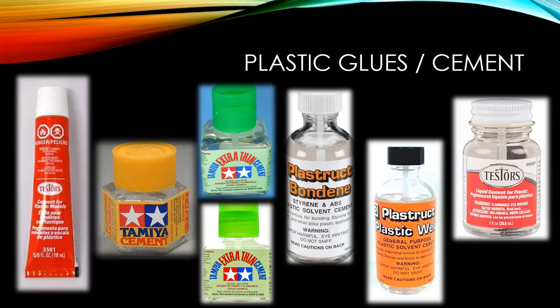For gluing clear plastic parts like windows, there's what they call canopy glue — a version of white glue specifically formulated to dry crystal clear.